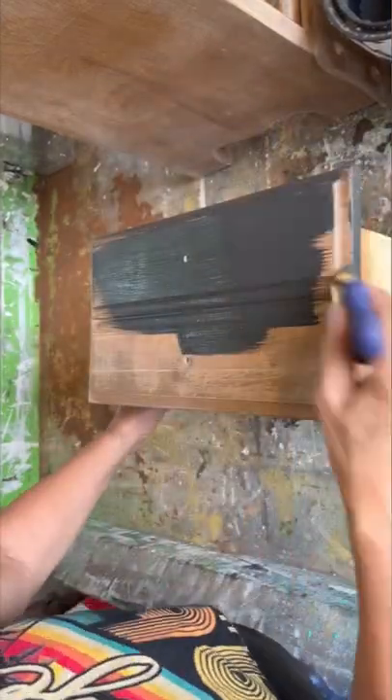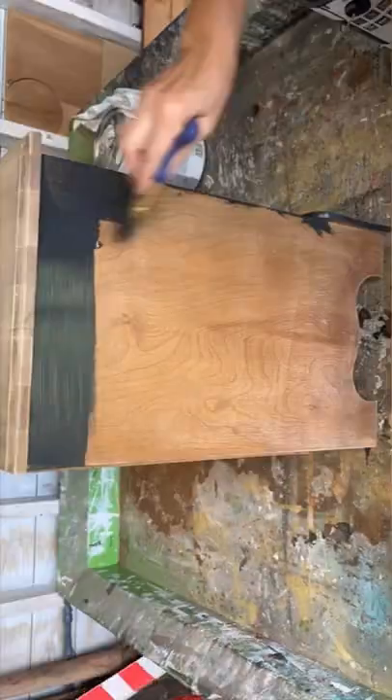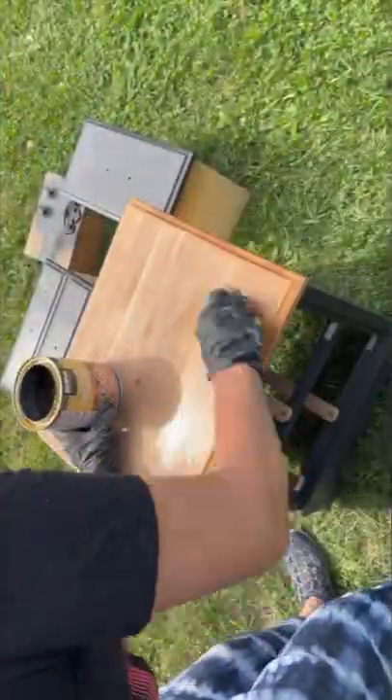Painted the bottom of the cabinet and the two drawers with my homemade black chalk paint and it took three coats. I decided to leave the top the natural wood color because it was just beautiful.